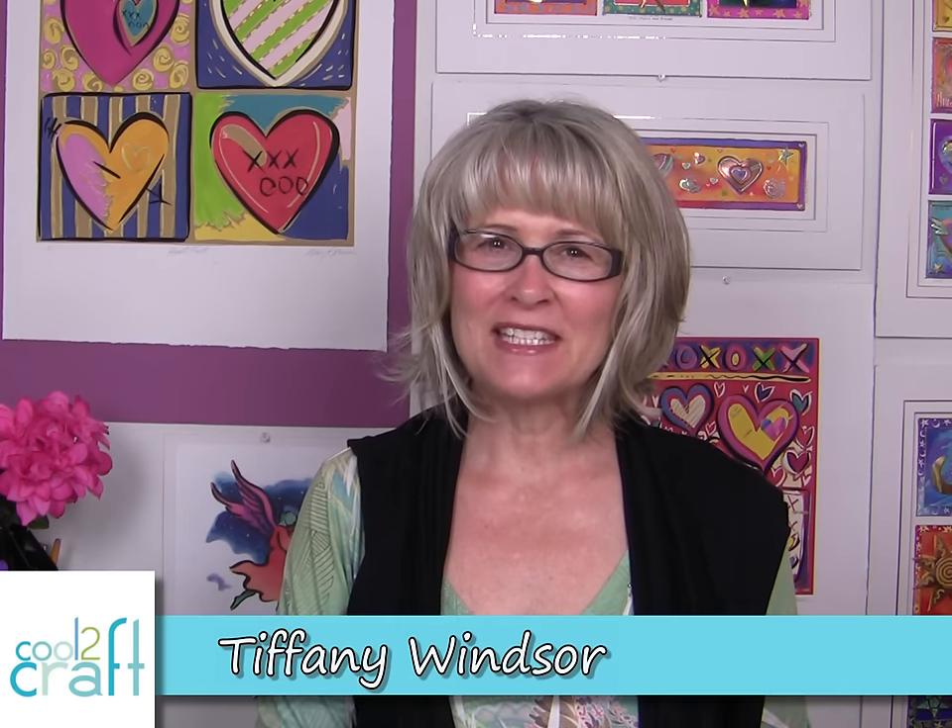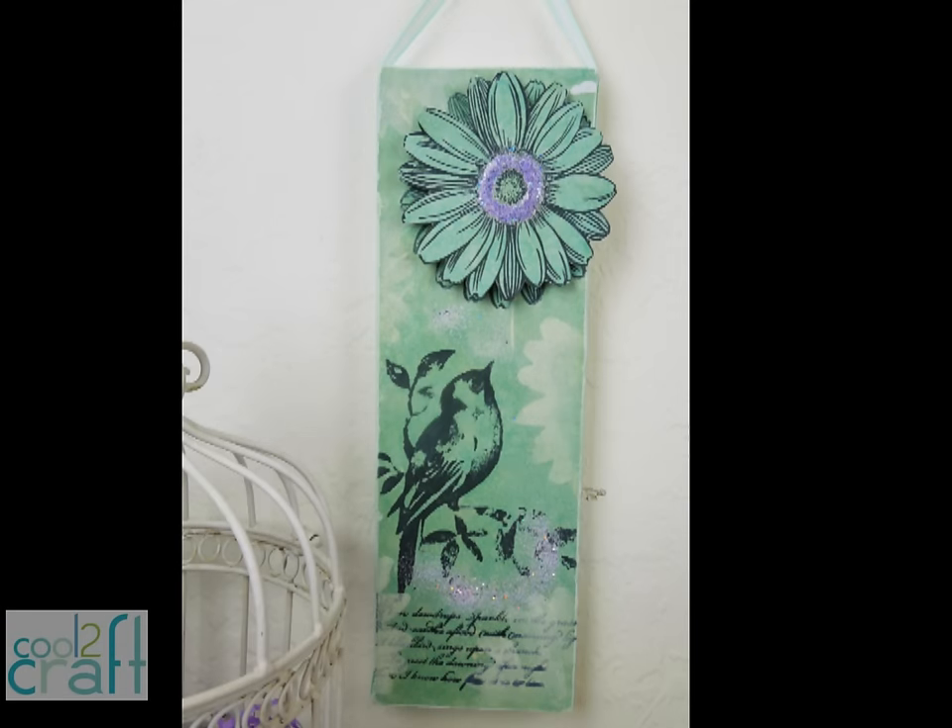Have you seen Fran Seifer's video where she takes her Stampendous Jumbo stamps and her Frantage Encrusted Jewel Kit and creates a beautiful greeting card? I love the technique but I wanted to create wall art. As you can see I love wall art, so I'm using the same technique that Fran created for her greeting card but I'm turning it into wall art.